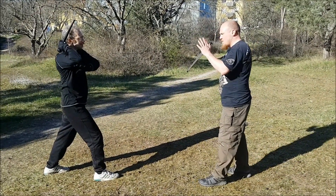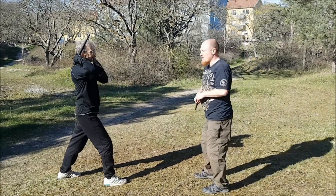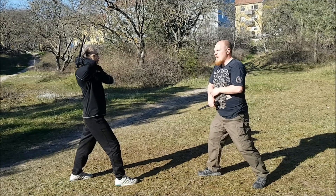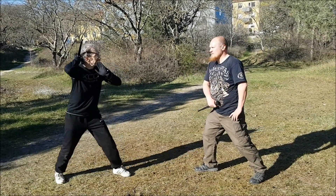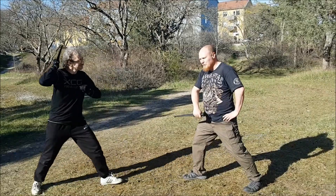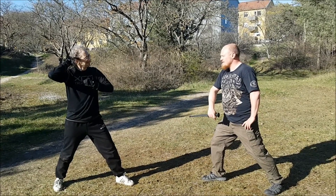The first precept — the first precept is that I can come from any guard I want to. It specifically says I can do this from any guard. I'm going to start from Unterhut because this is the first precept.